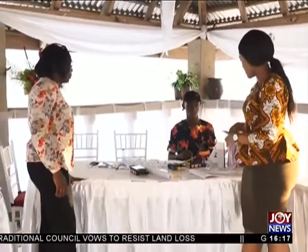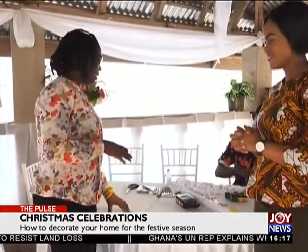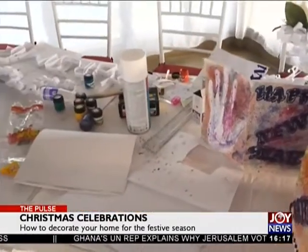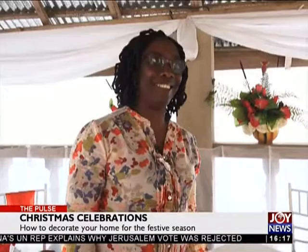I see you're doing DIY — what's happening here? We're using paper to do Christmas cards, Christmas hangings, and little funny things that the children do at home, just to hang around for fun. And especially because we're trying to save money — we don't want to spend a lot of money on décor.